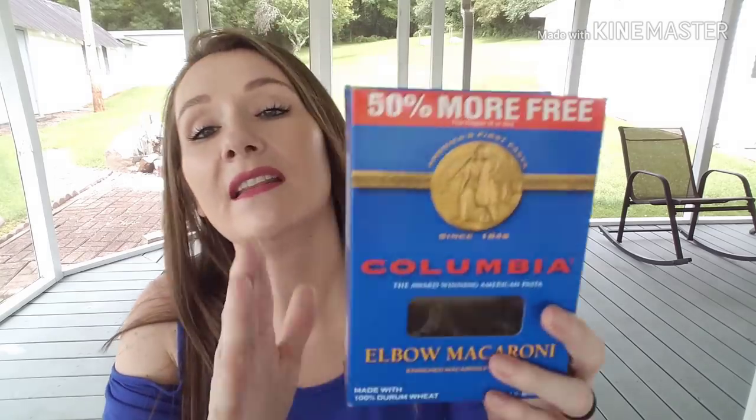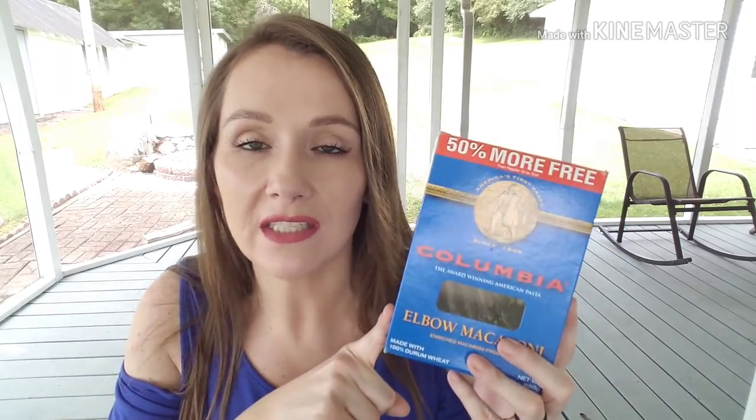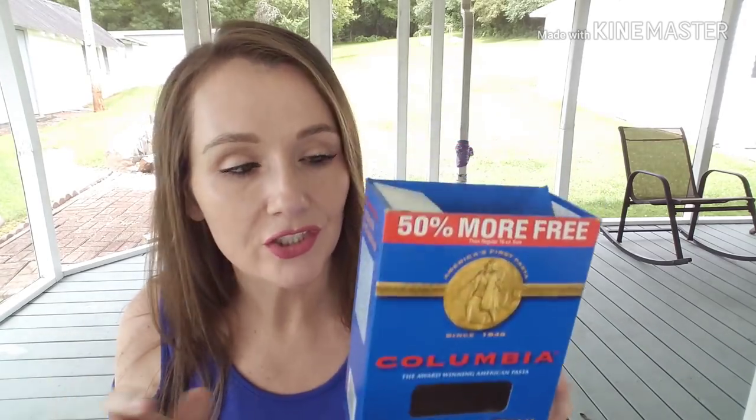Because they didn't have the Barilla, I picked up the Columbia brand elbow noodles — and in this one you get 50% more. It's good. I'm not going to seek it out if they have Barilla, but these are just as good, especially for macaroni and cheese or pasta salad. They're not my absolute favorite, but I will use them if I need them.